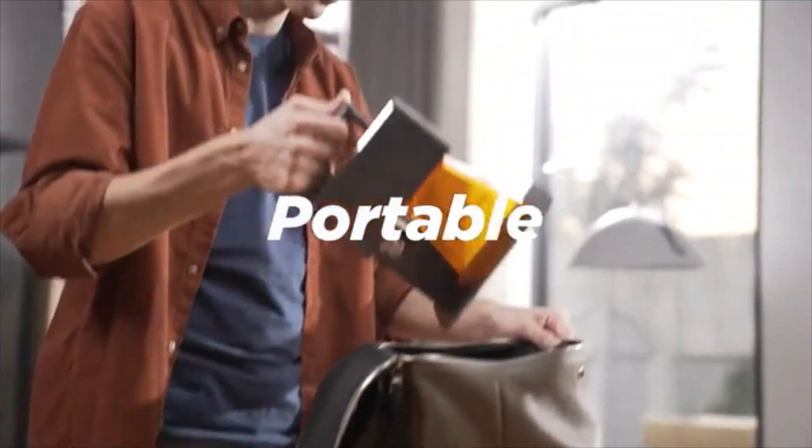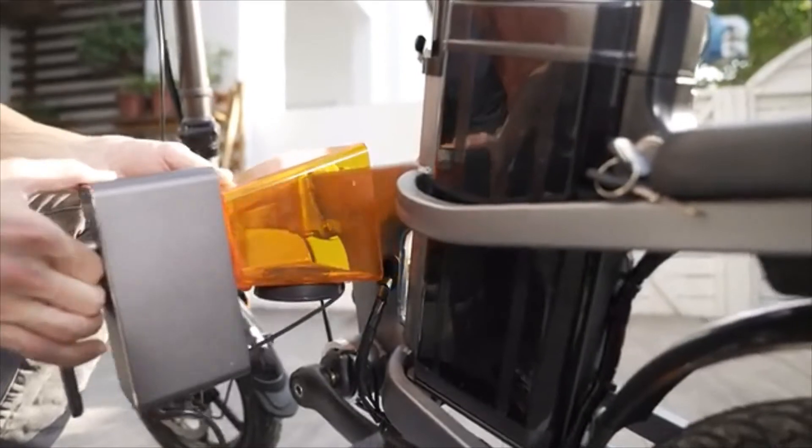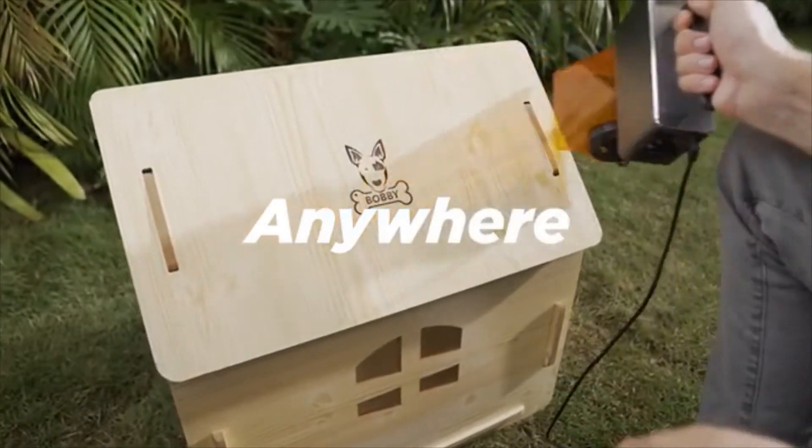Super portable — just put it in your backpack. Turn on the power and you can use it anytime, anywhere.